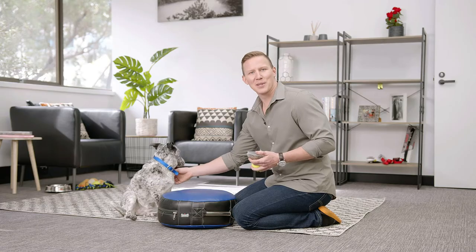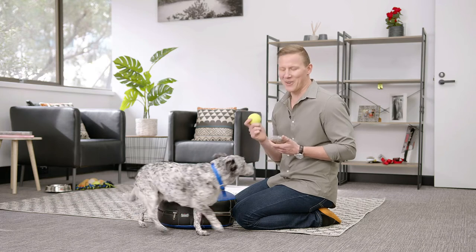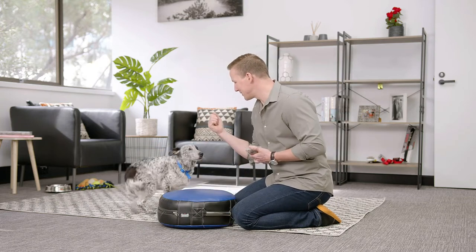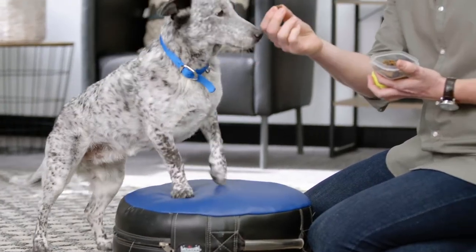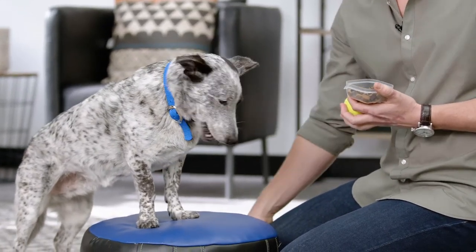Just like with most tricks, we want to lure your dog into the action with either a treat or their favorite toy. As you can see, Asha is pretty ready to go. So using your food reward or your toy, move them into the action. Good girl! And reward them when they're doing the action that you want.